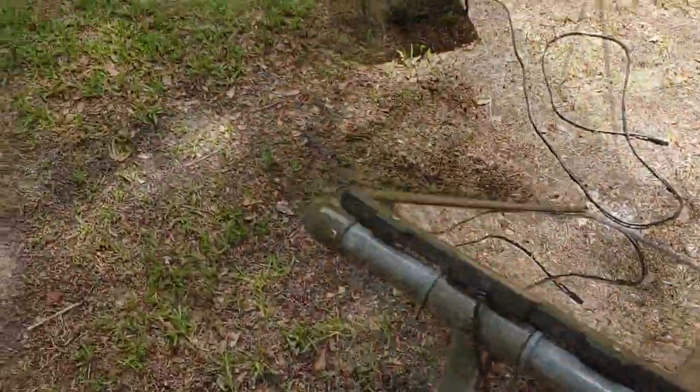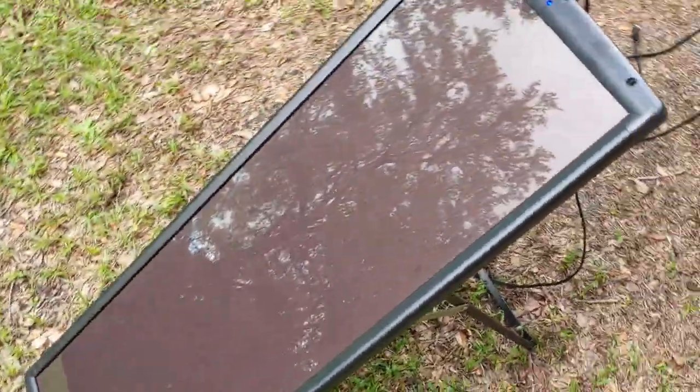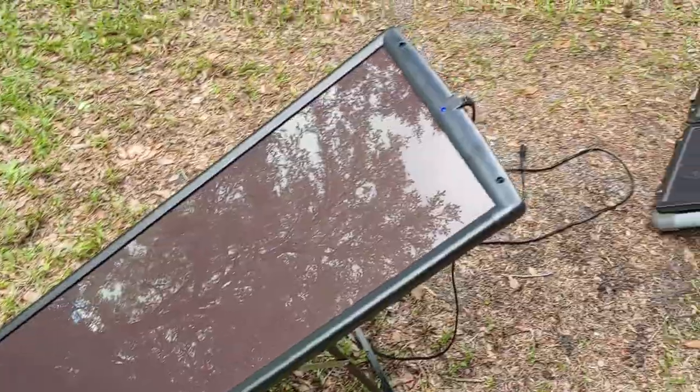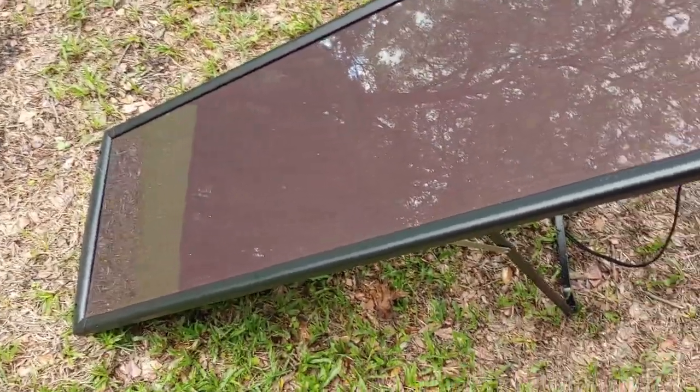Over here is my new 25 watt solar panel. Like I said, it and the other solar panels are from Harbor Freight. These panels are easy to use, easy to set up, and they work really, really well.